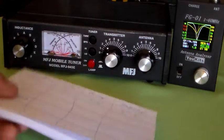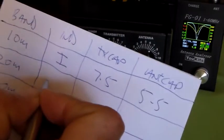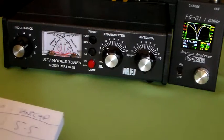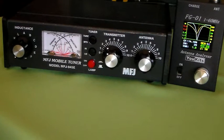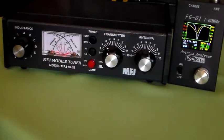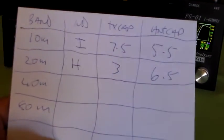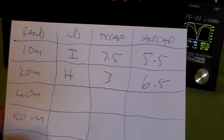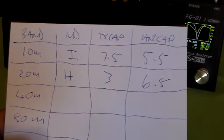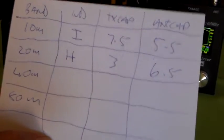Centre frequency 14.1 MHz, SWR is 1 to 1, and impedance is 50 ohms. Now that's on 20 metres. The inductor is on H. TX cap is on 3. Antenna capacitor is on 6.5. So you can see we're getting a very simple chart — just look at that and go from band to band, set the controls to those settings, and the tuner's going to be right in the ballpark. It'll be quite safe to put RF from your transceiver through it on those bands.